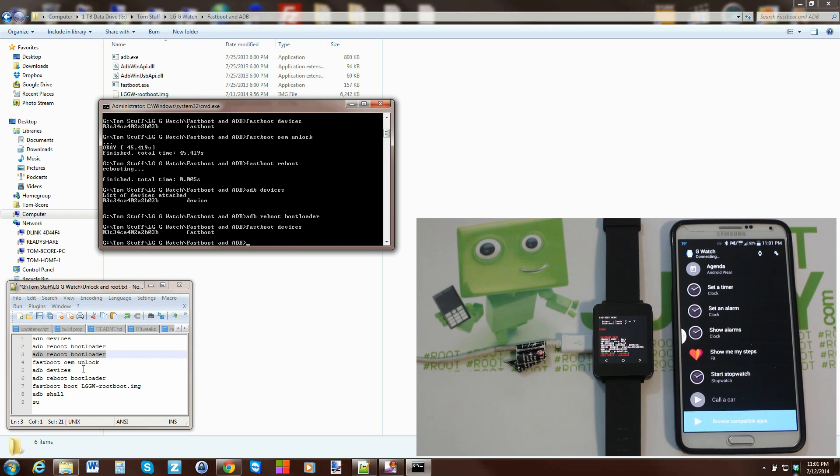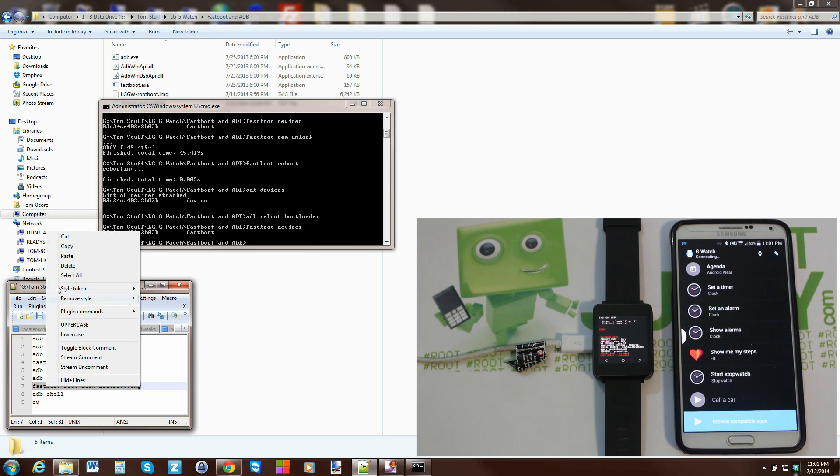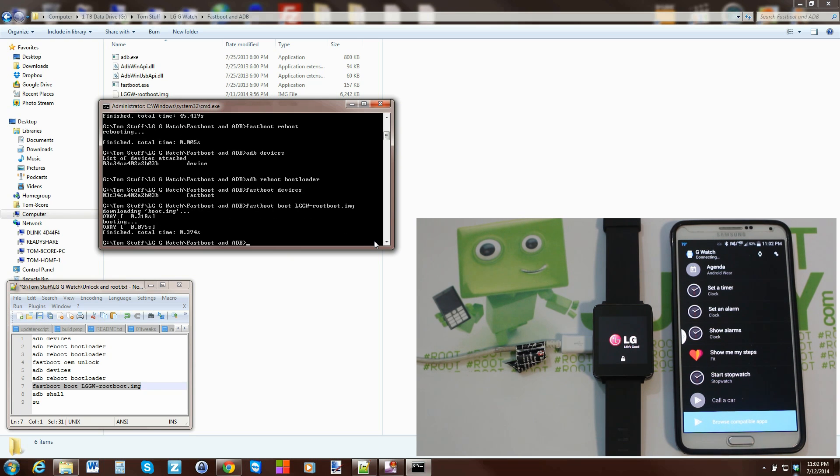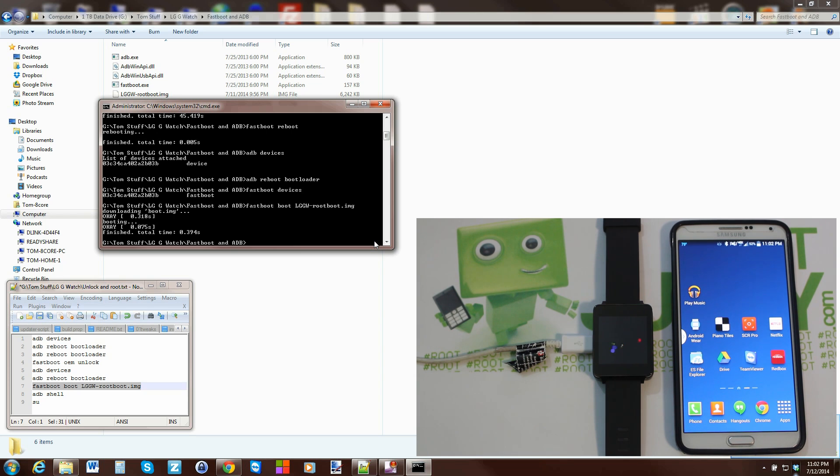Now run 'fastboot boot lggw-root-boot.img' — this will boot a custom root image that gives us root access. Hit Enter and the device will reboot. You'll see a quick double boot as it processes.